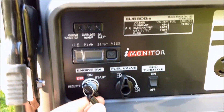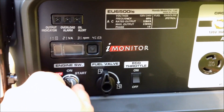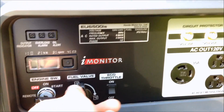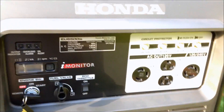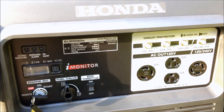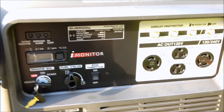There's the engine key switch. If you want to use the optional remote, you switch it to remote, then go right to start it. There's the fuel shutoff — on and off — and the eco throttle switch. With eco throttle on, it runs at idle during low usage; turn it off and it always runs at full speed.